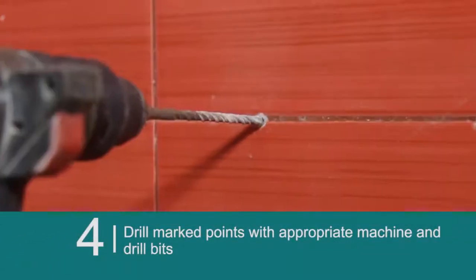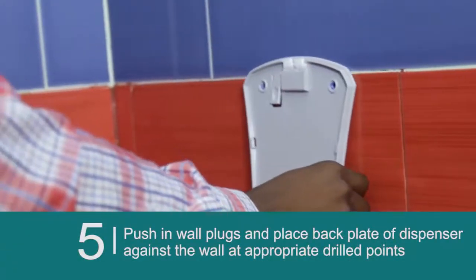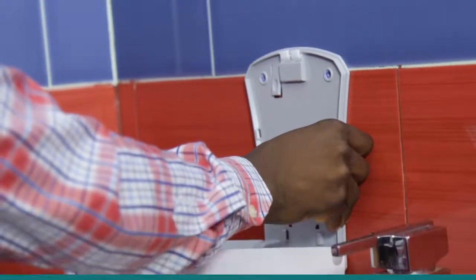Drill the marked points with the appropriate machine and drill bits. Push in wall plugs and place the back plates of the dispenser against the wall at the appropriate drilled points.